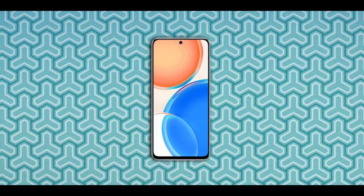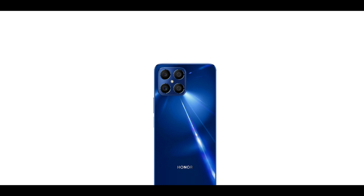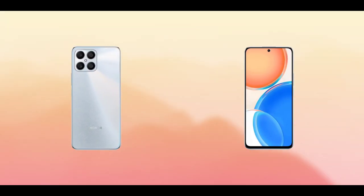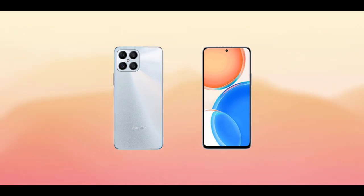The phone has a 4,000 milliamp-hour battery with 22.5 watts fast charge support. The phone also supports NFC and it has a 3.5 millimeter headphone jack.